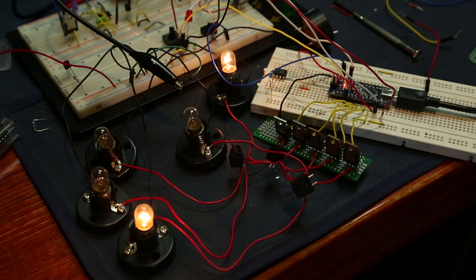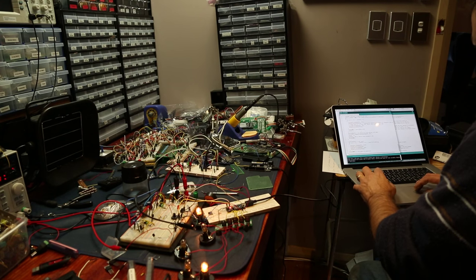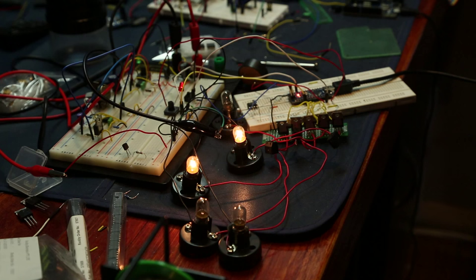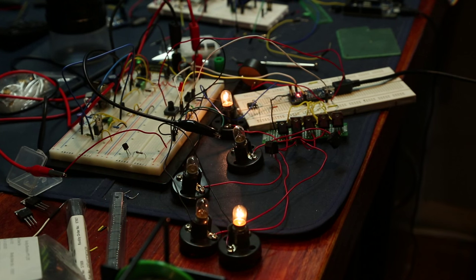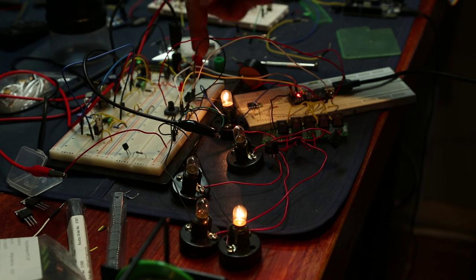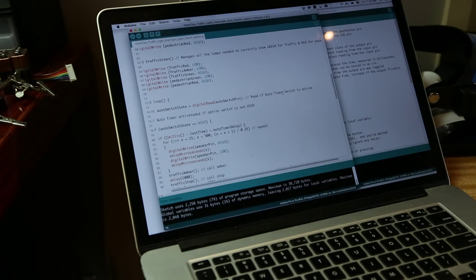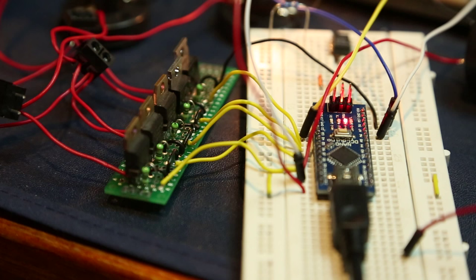Next I started prototyping my circuit board on a breadboard, working through all the logic and also at the same time building up hardware to control the signaling of the lamps. This definitely involved both the software and the hardware being developed at the same time, and gradually but surely I started to bring everything together into modules.